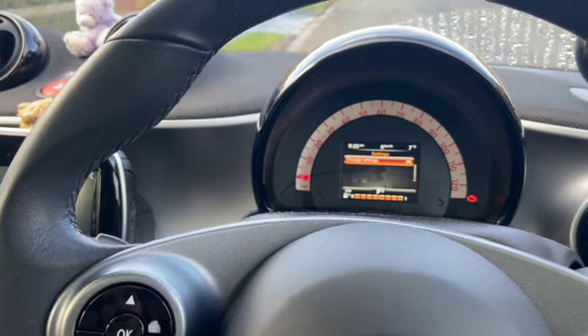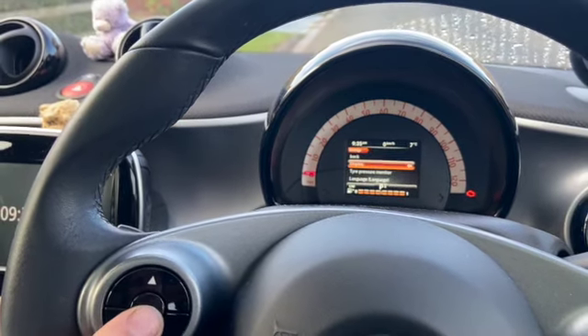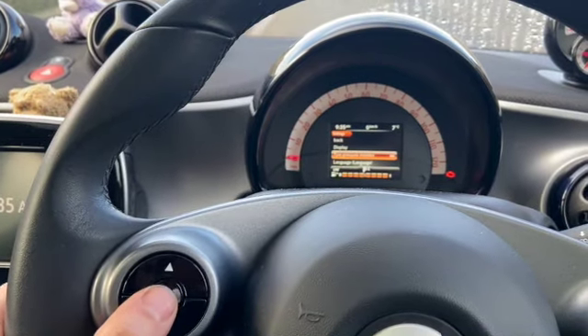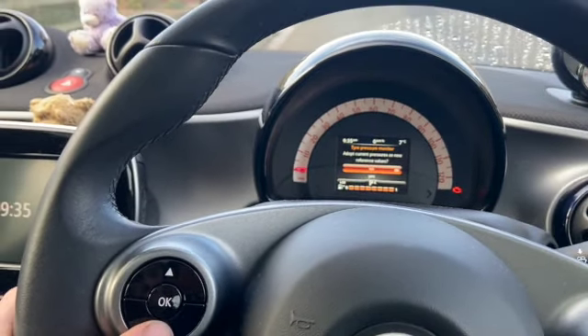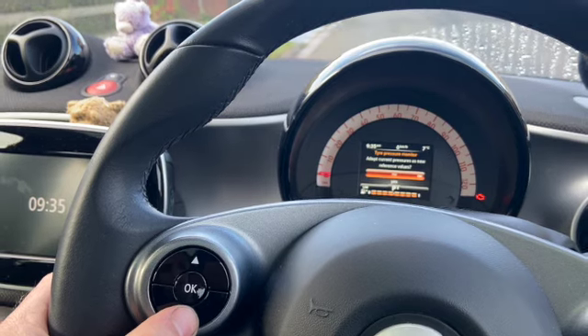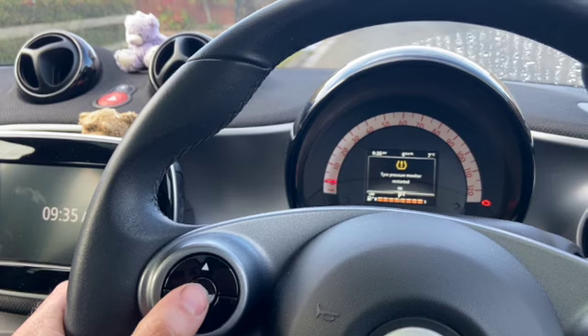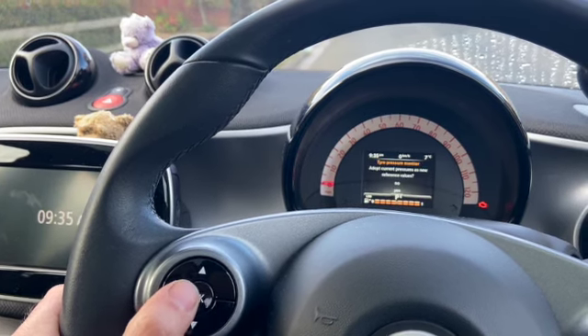Once on the settings screen, press the OK button, then scroll down — you've got the tire pressure monitor in there. Press the OK button and it'll ask you if you want to use the current pressures or adopt the new ones. Just press yes and that'll reset the monitoring system.